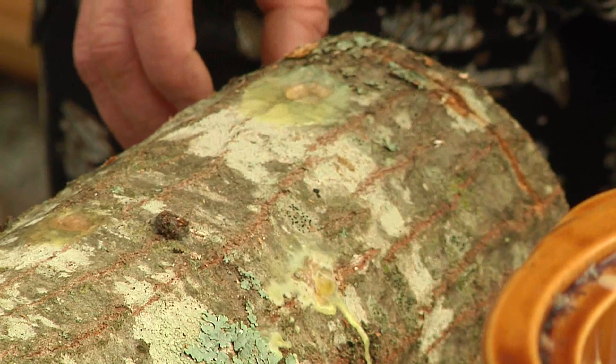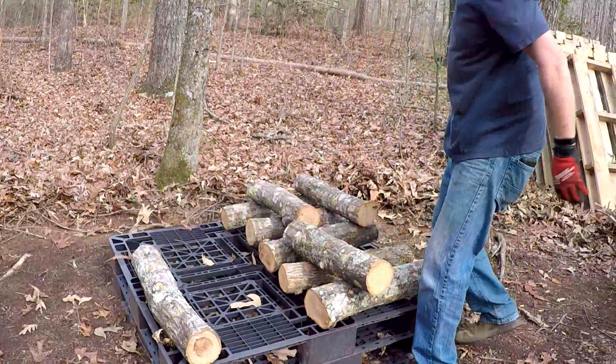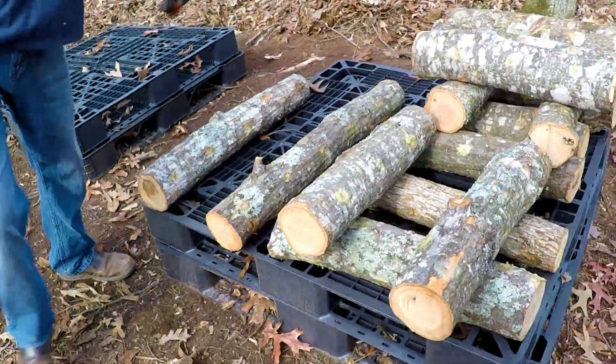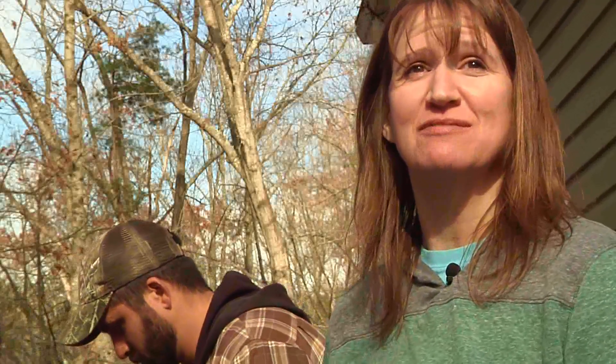After we seal the holes, we're going to take them in the woods and stack them on pallets. You want to stack them where air can flow through them, and also so that when it rains they'll keep moisture and get wet all over. When you come back in July, we will have some shiitake mushrooms. Thank you.